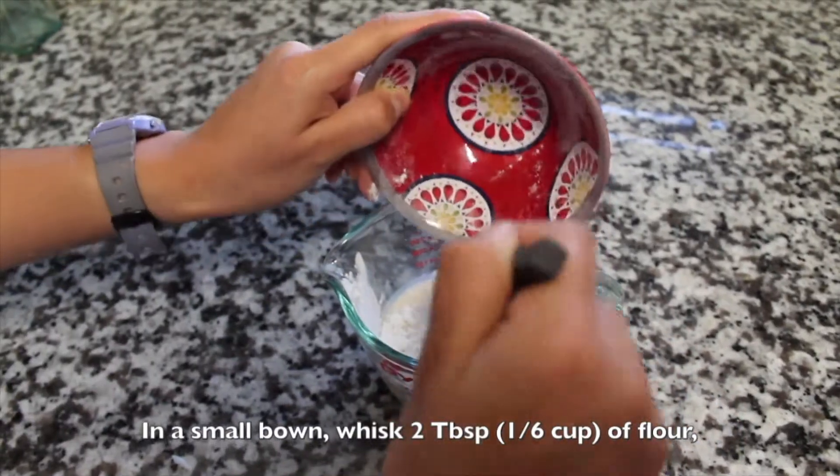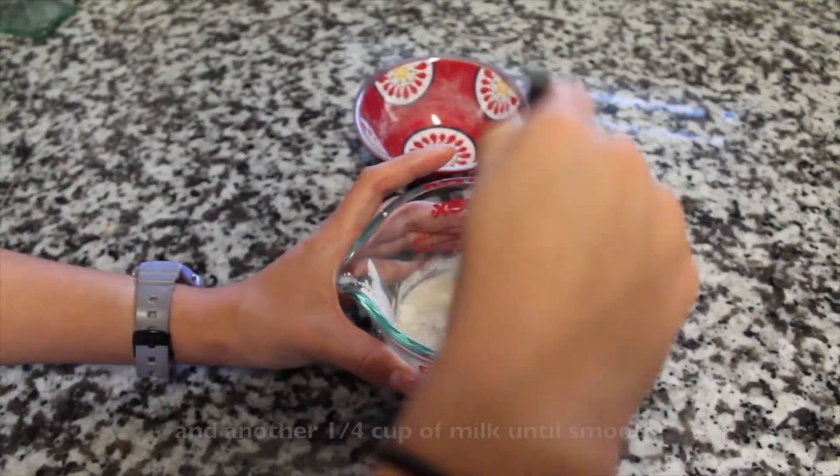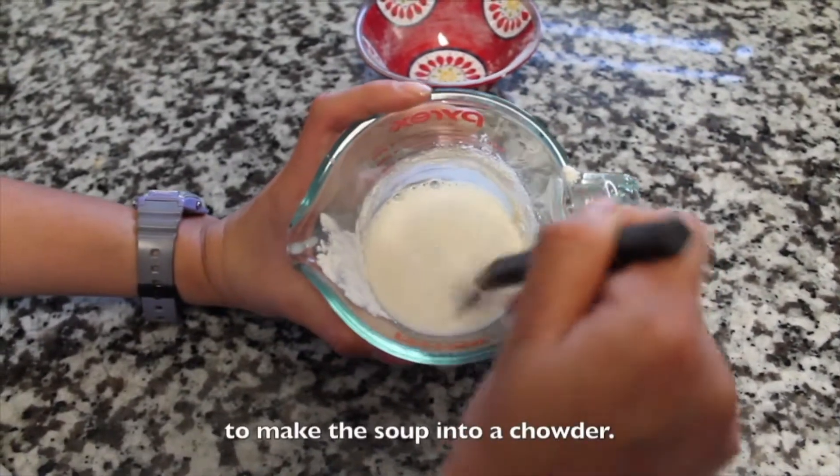In a small bowl, mix 2 tablespoons of flour with another quarter cup of milk until smooth. The flour and milk mixture serves as a thickening agent to make the soup into a chowder.